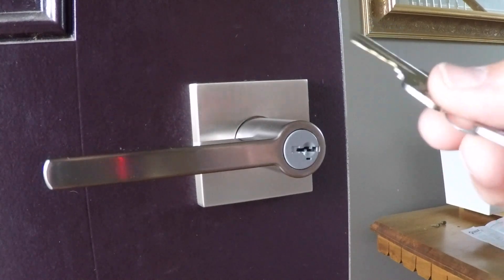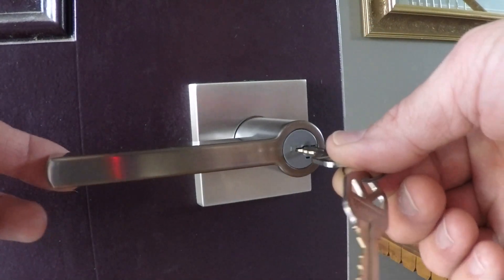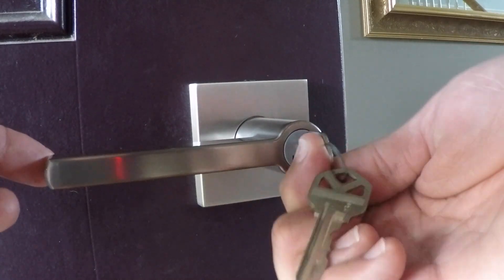To re-key the lock, you take the original key that came with the lock, put it in the lock, and then turn it 90 degrees to vertical.